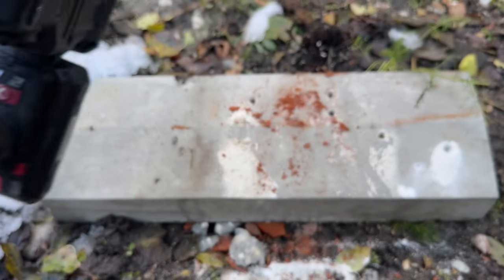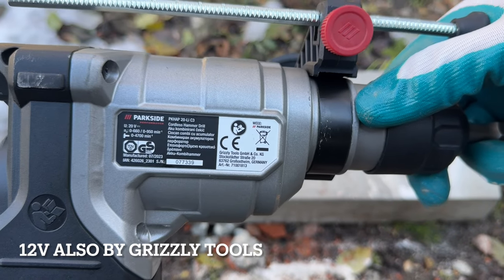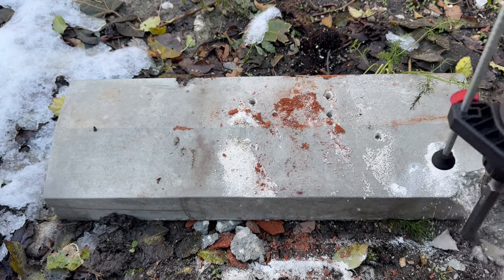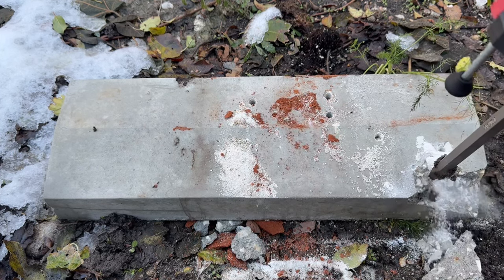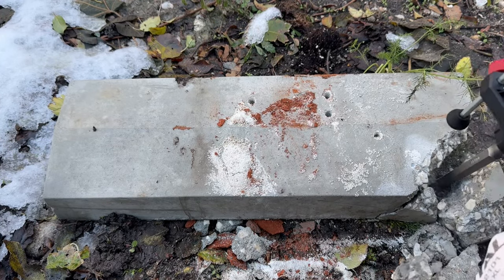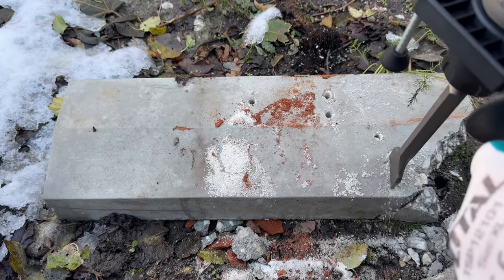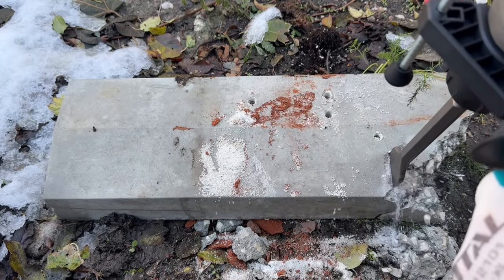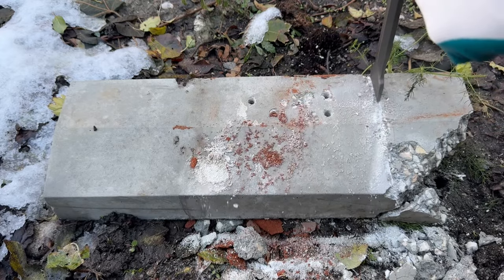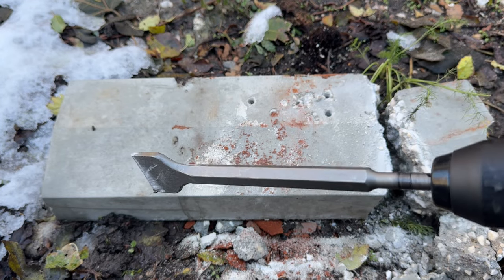By the way, this is the C3 version made by Grizzly Tools, meaning you can use additional attachments with it — and you can even use this other attachment. Whereas with the 12 volt, the only thing that's going to happen with that attachment is nothing — it won't work.